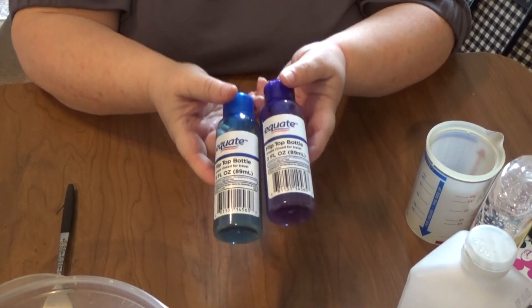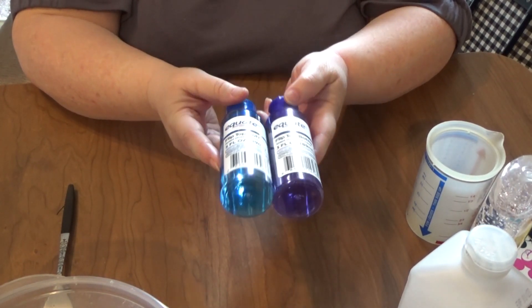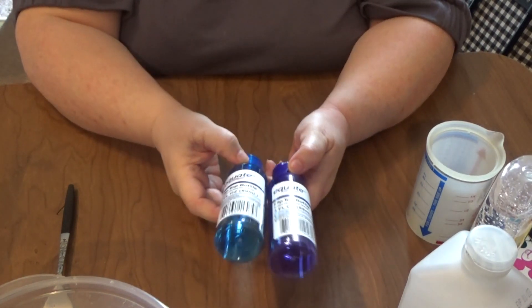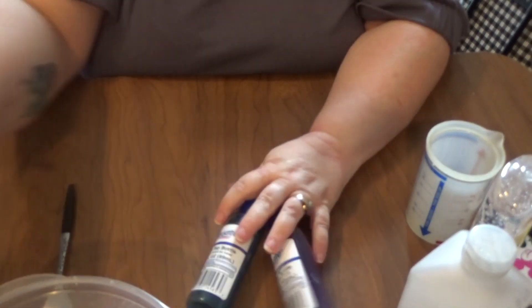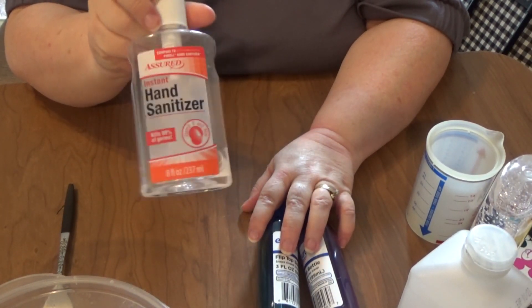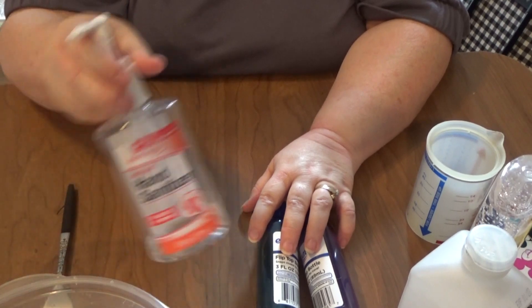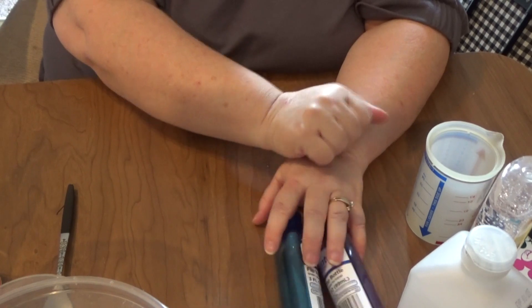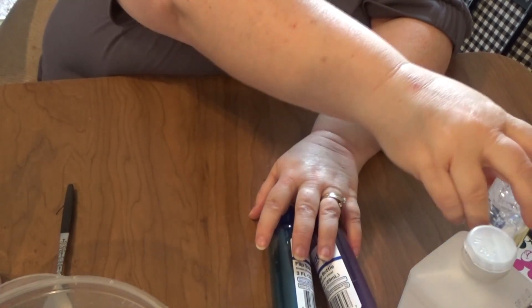I did go ahead and get two bottles while I was at Walmart to pour the hand sanitizer in. Aren't those pretty? I love those colors. I'm spurred to do this because I'm almost out of my big bottle. This is what we use constantly in our little dwelling cave. Set that over there for a second.